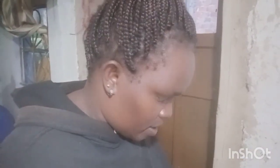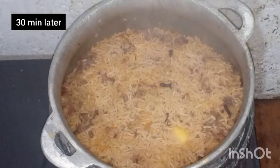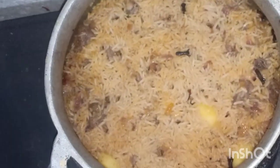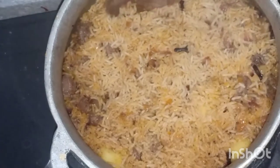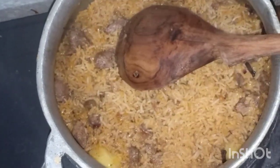After 15 minutes the rice is boiled, so I'll put the heat on low and then I'll cover my rice pilau. Now my pilau is ready and I'll have to cover it again for like 10 minutes or so, so that it can dry completely.